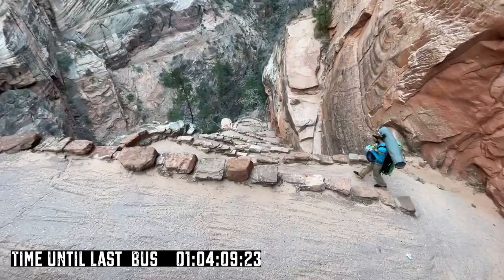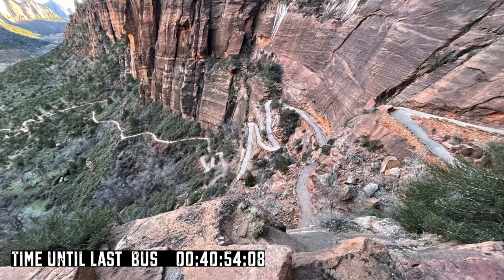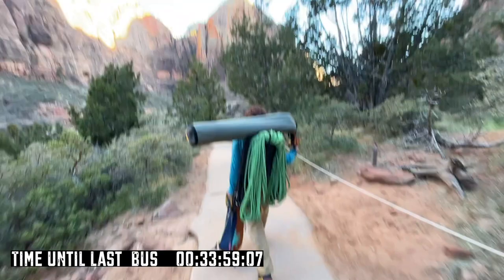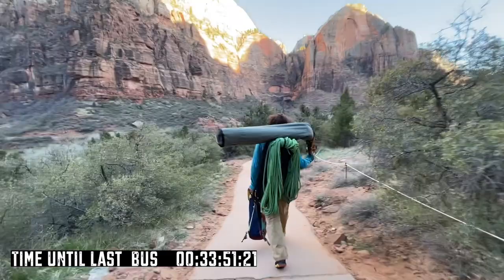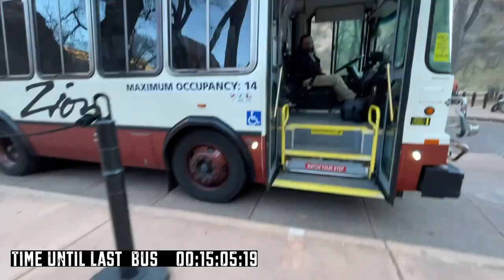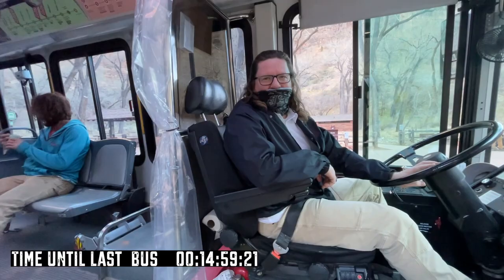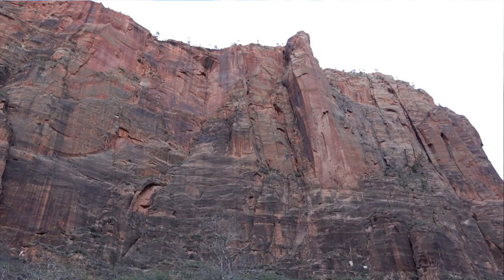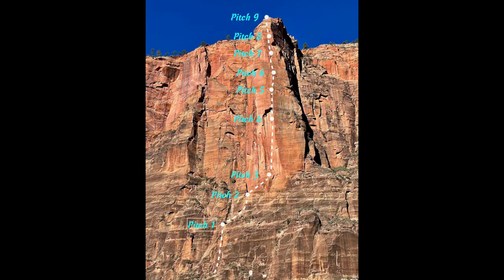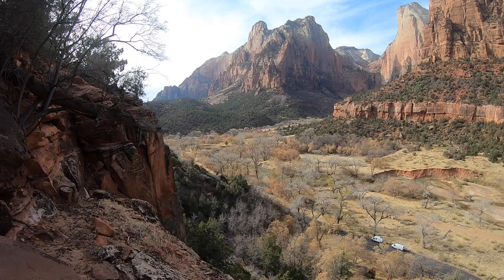The descent shares the trail with the Angels Landing path, one of the most popular hikes in the country, so it's a really well-formed trail. Going down all these switchbacks really puts into perspective how high we climbed. We spent a fair bit of time on the summit messing around, taking pictures, sorting gear — so we're in a rush now. We're down on the canyon floor but still have a fair way to walk to the bridge to cross the river where the bus picks us up. We made it with about 15 minutes to spare. The fun really stops as soon as you get to the top — there's something about aid climbing that's so satisfying and scary at the same time. This is my favourite; it's such a pretty canyon.